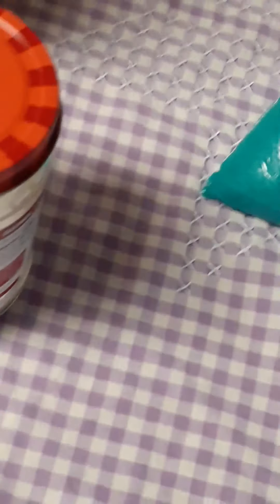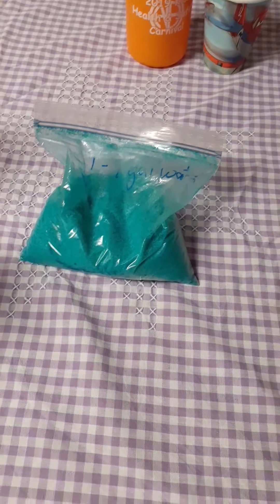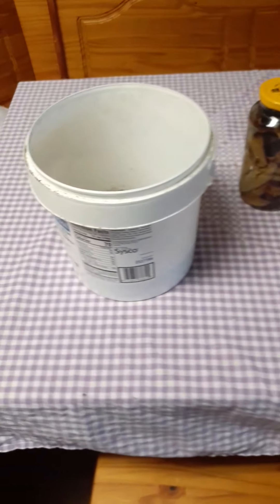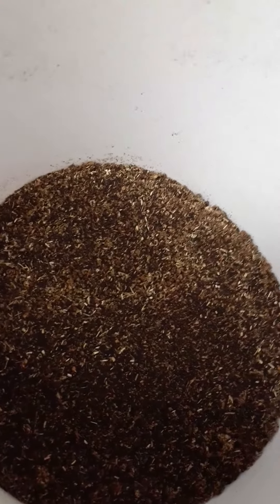Don't zoom in - that's why it's in a Ziploc bag. But at least it has the directions on it: one tablespoon per gallon of water. But my main fertilizer that I use has coffee grounds and tea leaves in it.